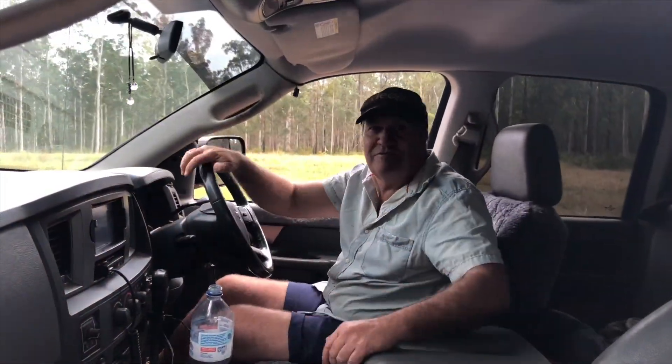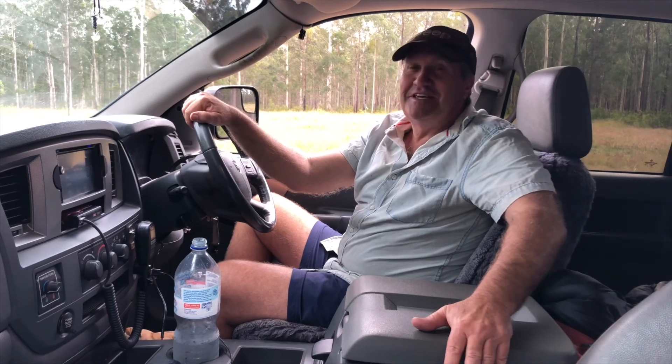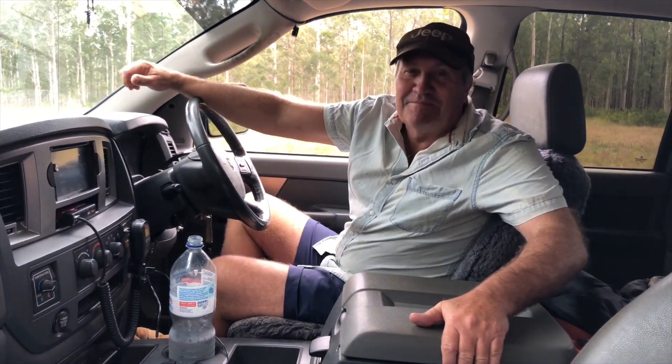Well, we're finally here. A bit of a mission with Adrian involved. This is a secret location for the full-size to stay, so we'll get her unloaded and head back home.